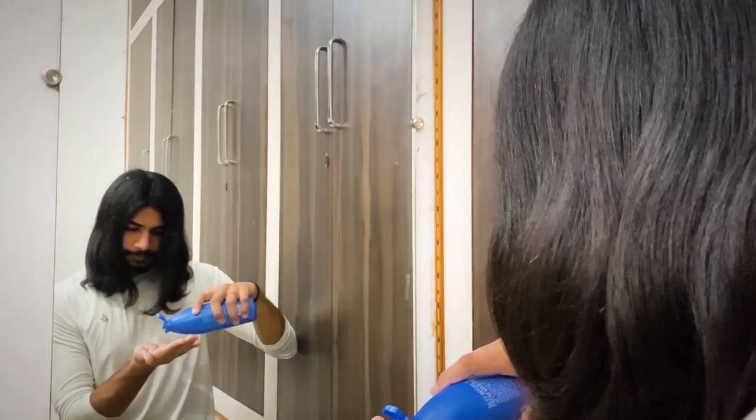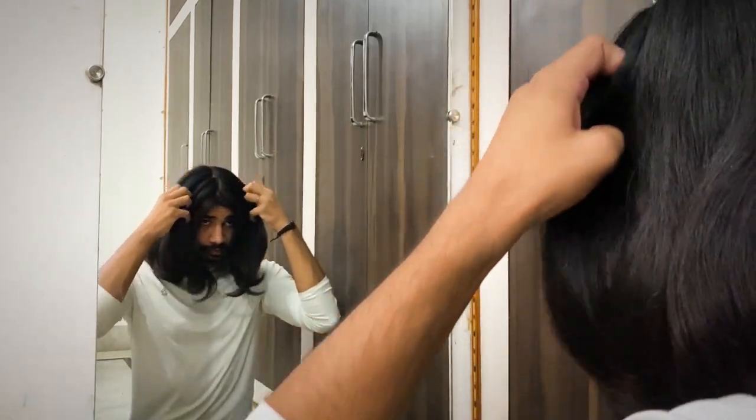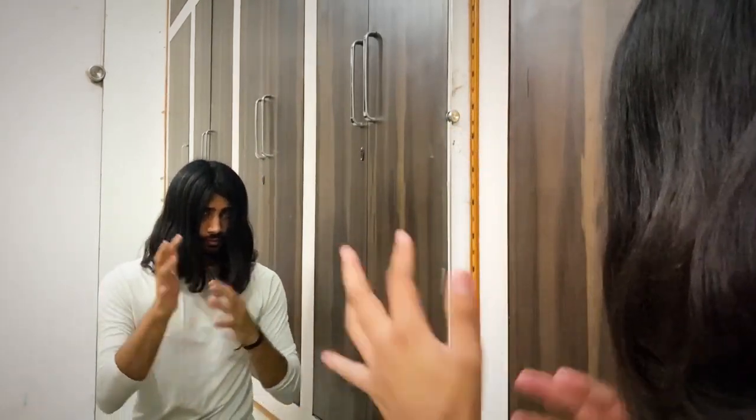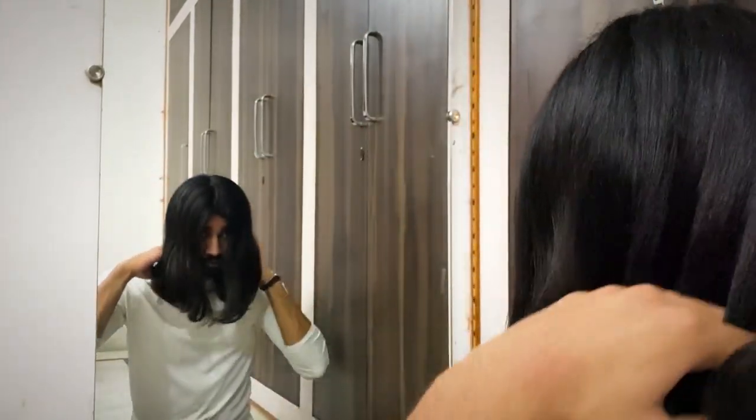Now to top it off, I'm going to apply some coconut oil to my hair. You can apply any other oil, serum, or anything that you like. Just spread the oil evenly on your palms and fingers and run them through your hair.